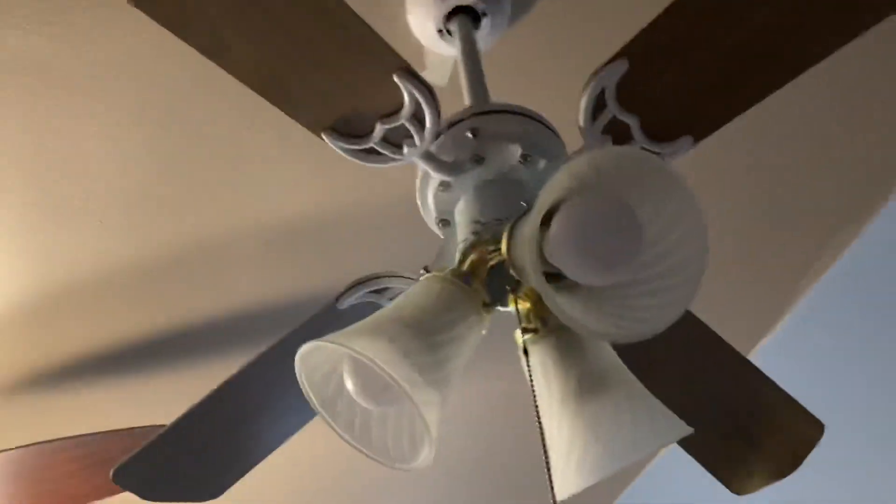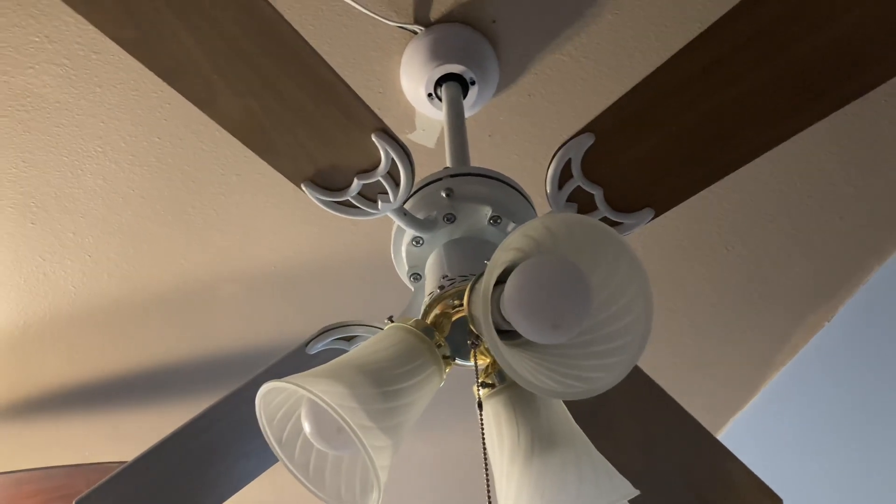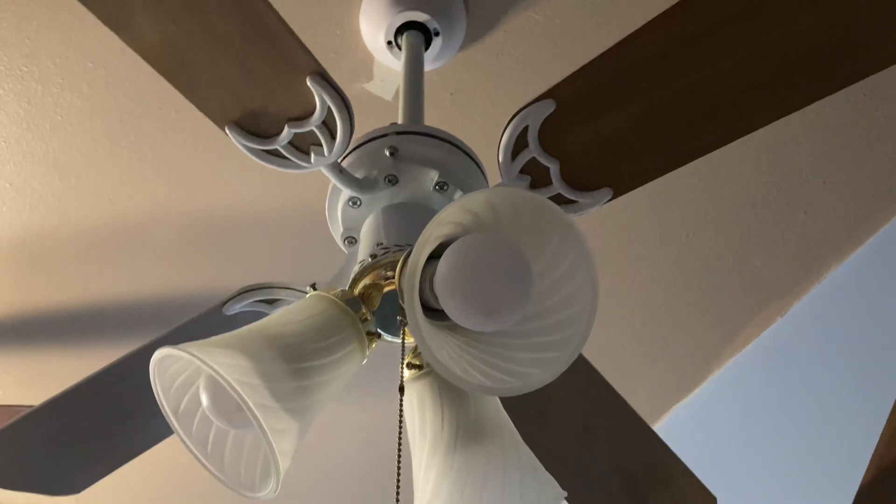These blades are way better. But the problem is, now I have to go on eBay and buy some new Littleton blades and new Littleton blade brackets to get the Hugger Littleton to have the same exact blades too.